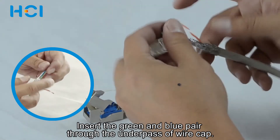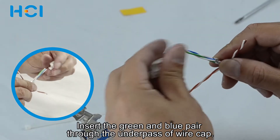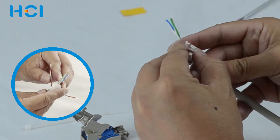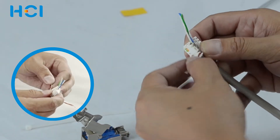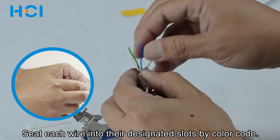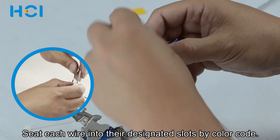Insert the green and blue pair through the underpass. Seat each wire into their designated slots according to the required wire color code.